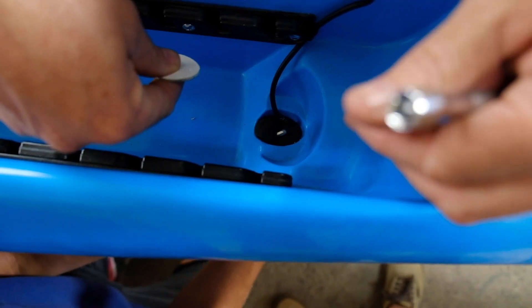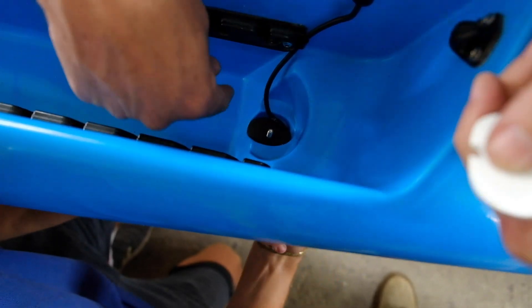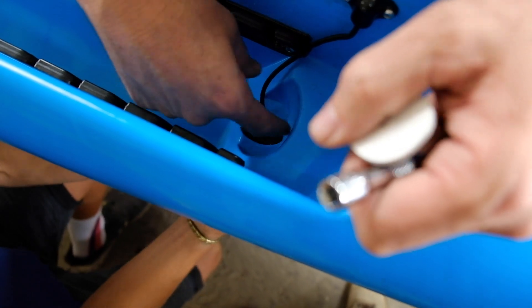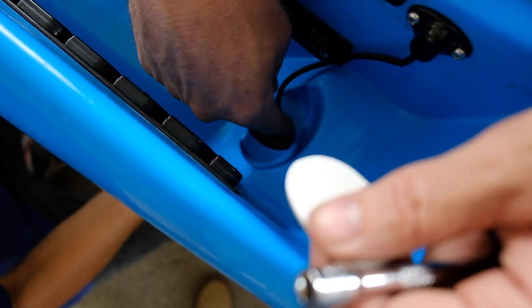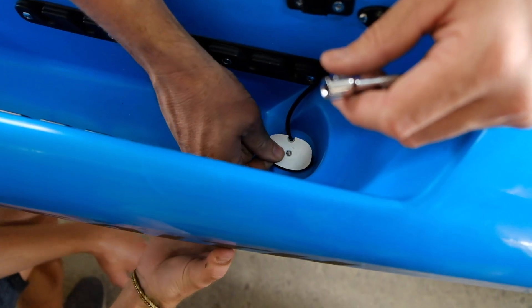You push the foam on and obviously when we tighten it, it pulls it right up. The foam does two things: number one it seals the scupper hole, and number two the foam is soft enough so that it doesn't crimp or push on the cable too much, so the cable basically stays there. We put this on.